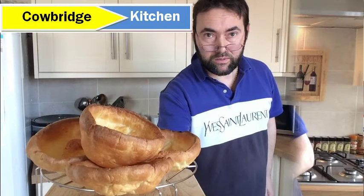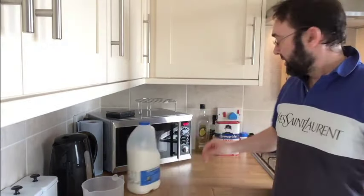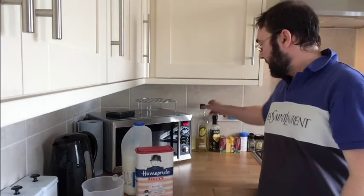Do you want to know how? For these Yorkshire puddings we're going to need a few simple ingredients. We're going to be using two eggs, some milk, some flour, and a splash of olive oil. That's it — that's all that's going in there. Let me show you what to do.